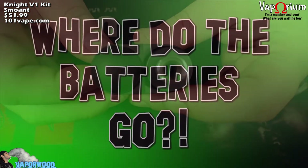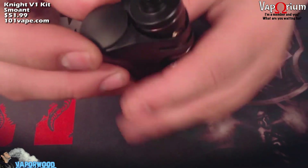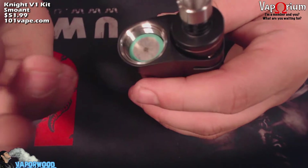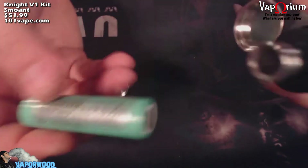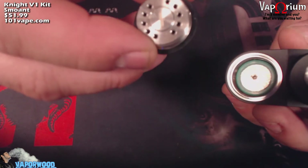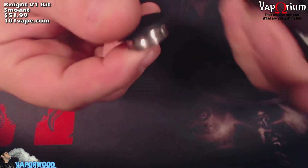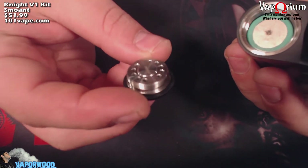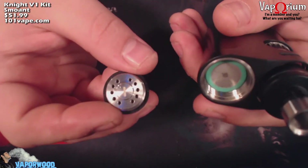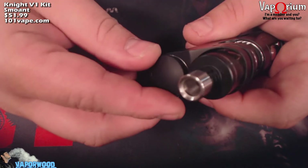There's the bottom, and here's the top. The battery goes right underneath this big rubber button — just grab a hold of it and give it a screw to remove it. There will be your single 18650 battery. There is venting on that cap; it is also marked for negative, so the negative goes up. Then you just screw it back on and you're all set.